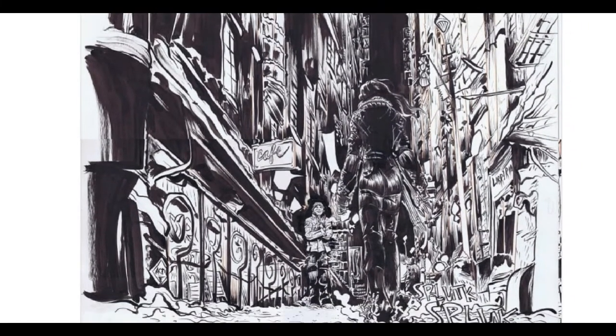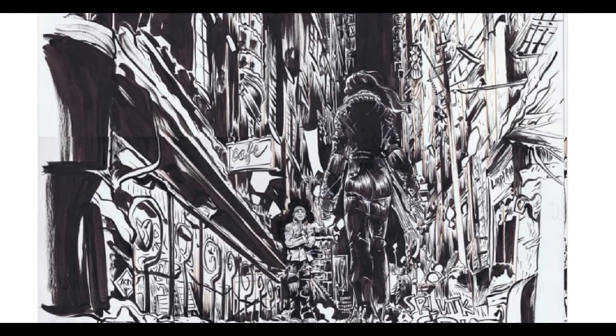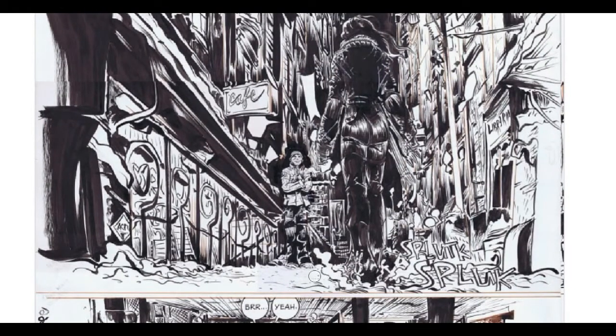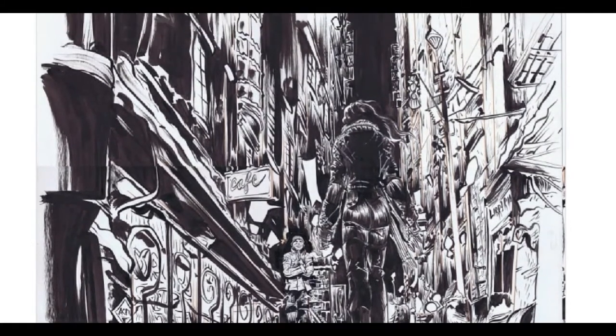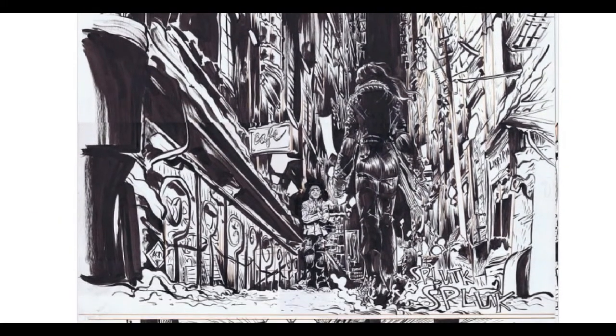Also, one thing I should say is, as a New Yorker myself, Paul Pope captures the feel of New York so well — like this scene right here. That's like the Lower East Side in the thick of the winter. It's freezing. You can just hear those shoes sludging through that snow right there. I know exactly what that feels like. It's so, so well done. He captures New York really well.